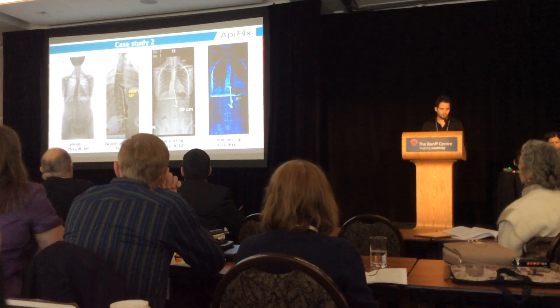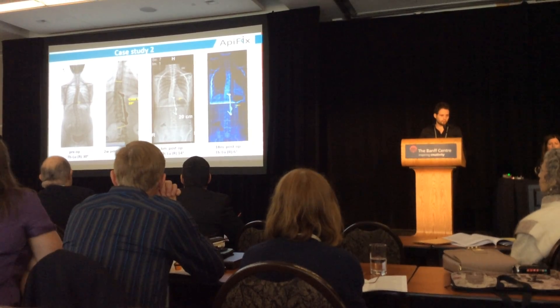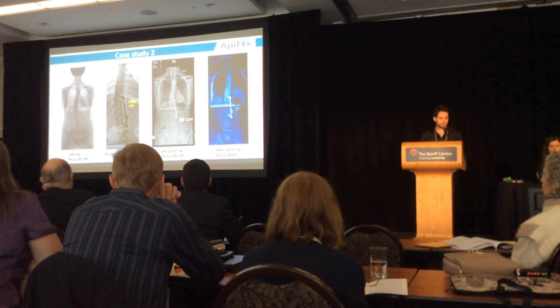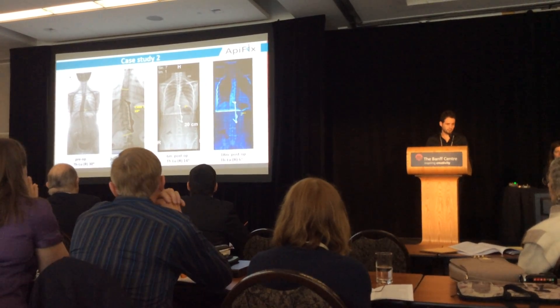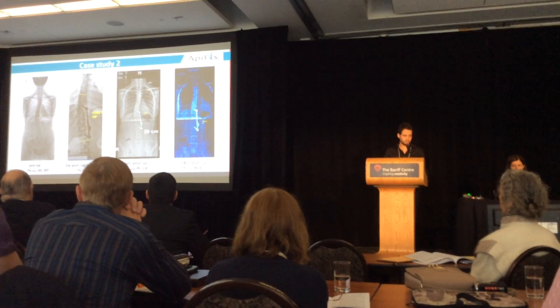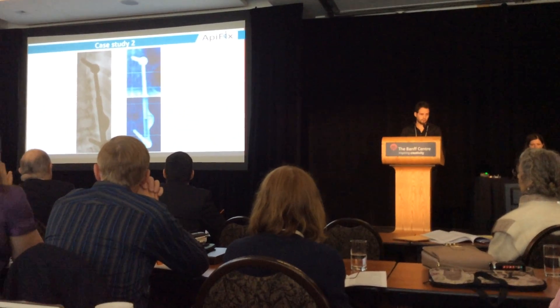This is the second case: a thoracolumbar scoliosis of 30 degrees. Two weeks post-operation, before starting exercises, the correction was to 18 degrees. Six months after exercises we were at 14 degrees, and 18 months post-operation we are at 6 degrees. Here you can see greater elongation of the rod.